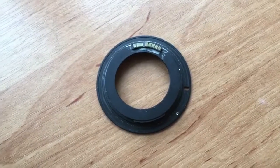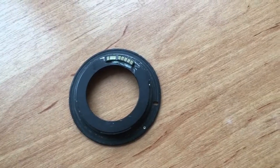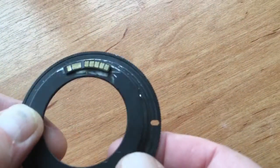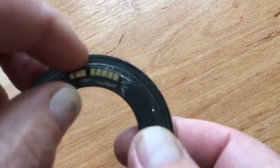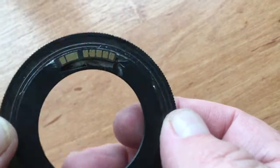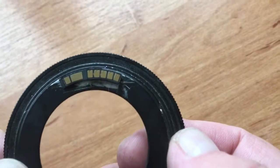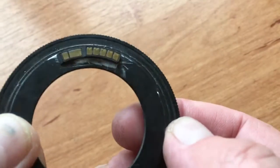Hello Desiree. Now I show how to check your chip on your bayonet. Look, this is the same chip. Now I show how to check it on your camera.